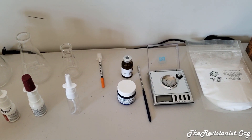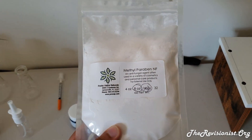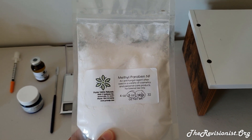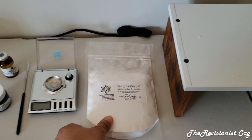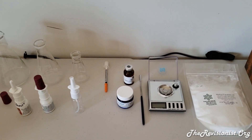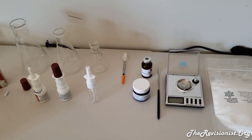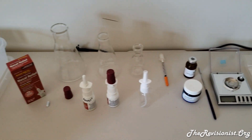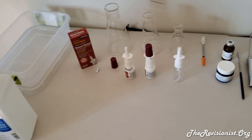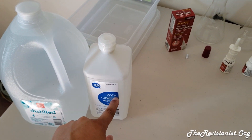Otherwise I recommend using methylparaben as your preservative. It's a proven preservative used in a lot of cosmetics. The Russians put 0.1 percent methylparaben in their C-Max drops, so I would do the same for my no-pept nasal spray. Let me go over the equipment you'll need — other than the distilled water you'll also need some rubbing alcohol to sterilize everything.